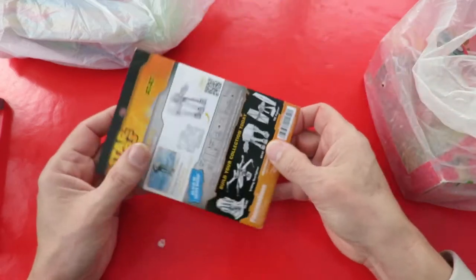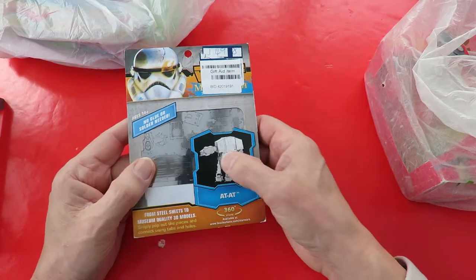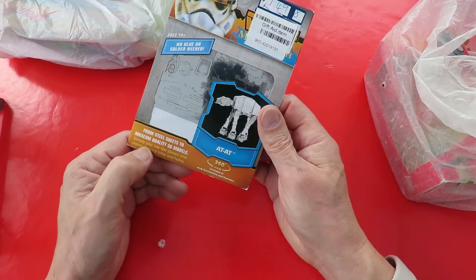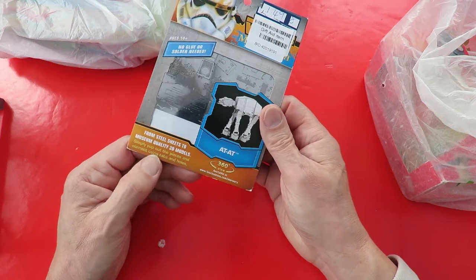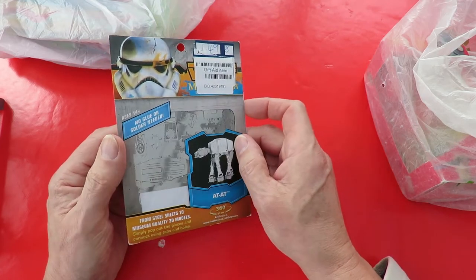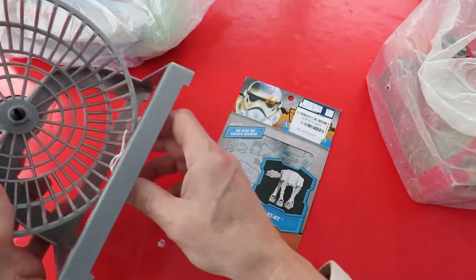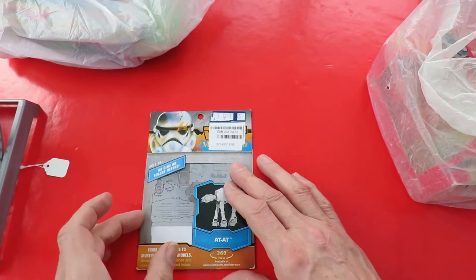Next thing I found was this. It's one of those little fold-out and put-together kits made from steel sheets - museum quality 3D models. Simply pop out the pieces and connect using the tabs and holes. I've seen them on YouTube, people putting them together, but I've never actually seen one in the shops. This one cost me a pound, and the other was £1.49.